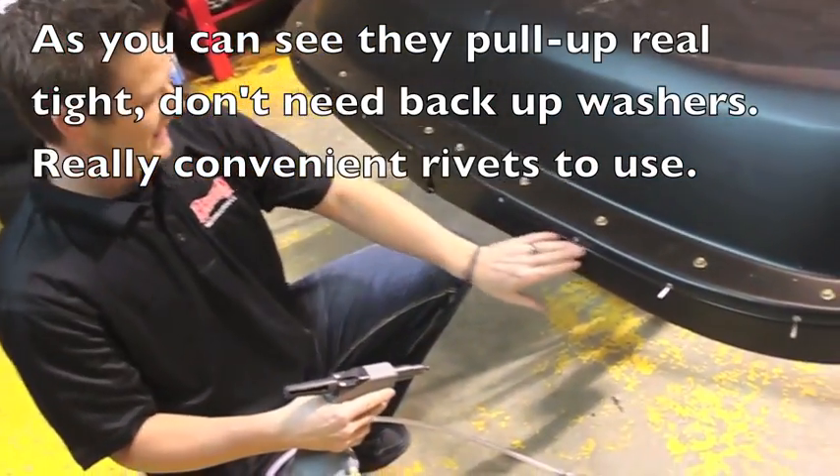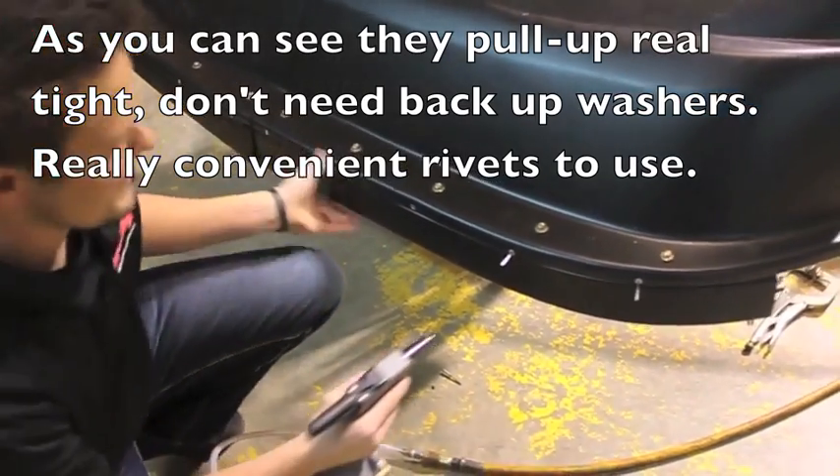As you can see how tight they pull across the front end — they're really really nice and convenient.